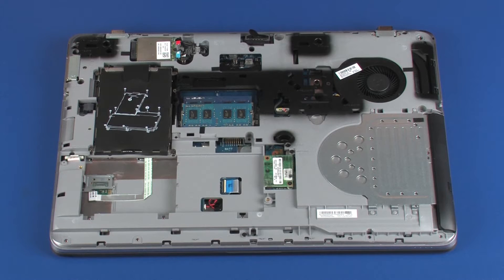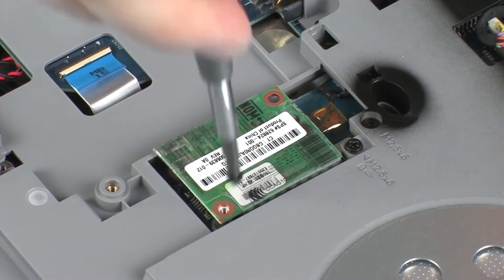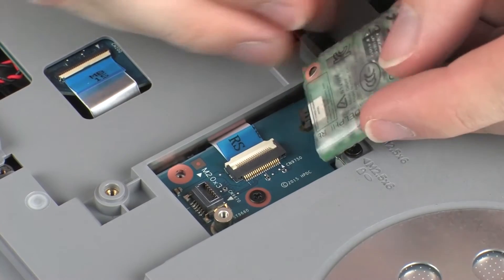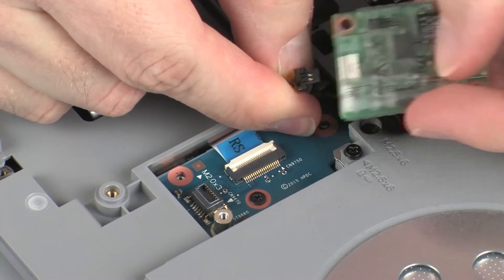Removal. Remove the 3 mm P1 Phillips-head screw that secures the modem module to the system board. Lift the modem module off of its connector and mounting posts on the system board. Disconnect the RJ11 connector cable from its connector on the modem module.